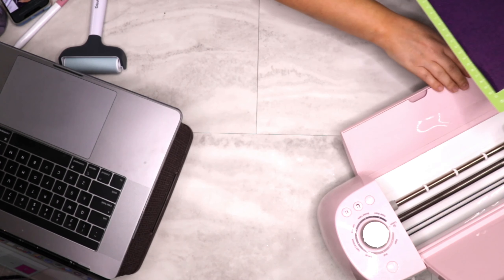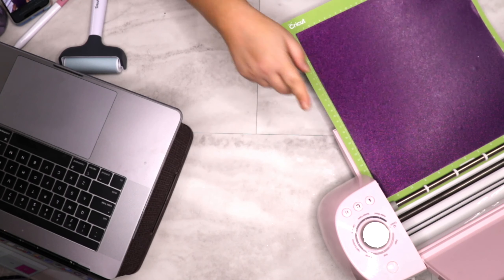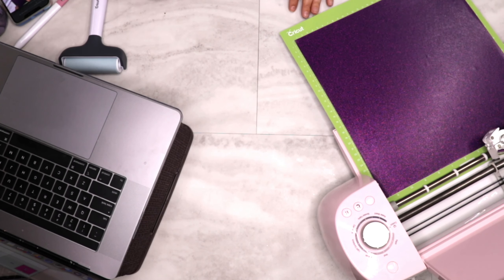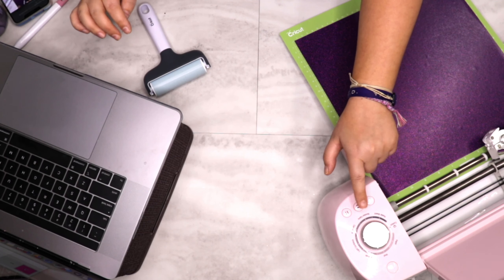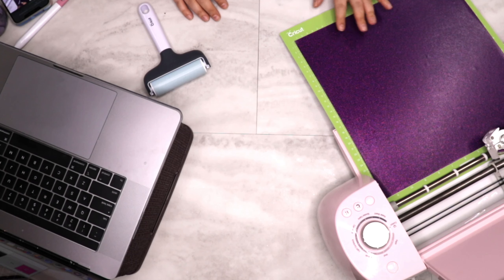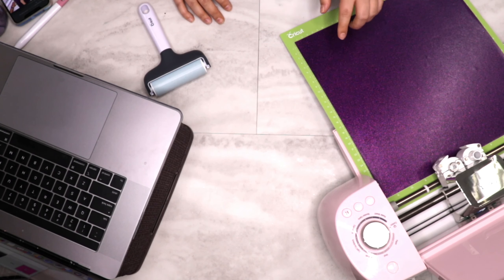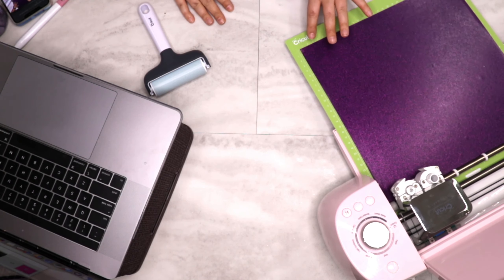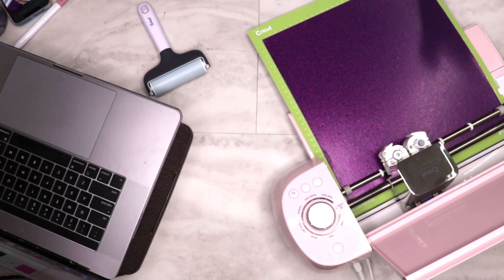I'm going to load this into the mat. I've mirrored it in Cricut Design Space, I'll click Go, and we are starting to make our cut — shiny side down, mirrored.